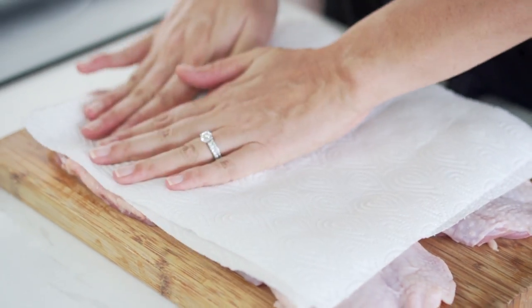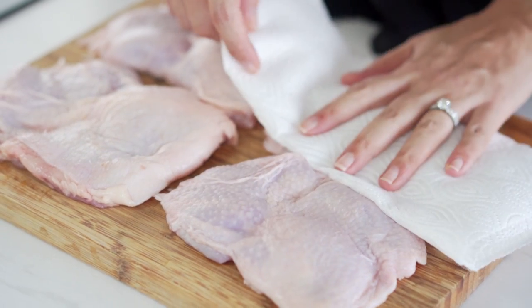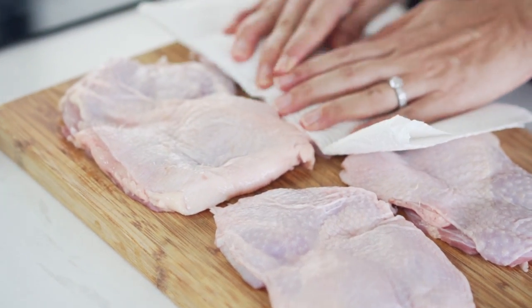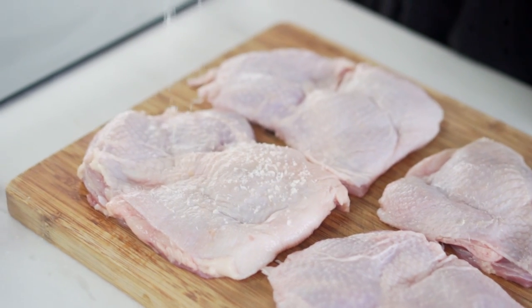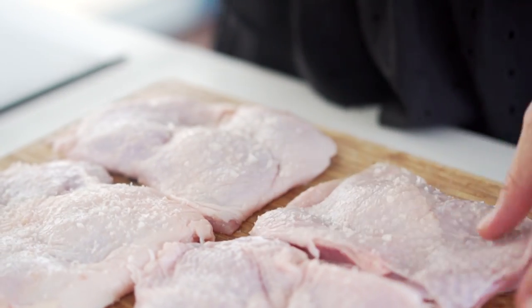There are a couple of things we need to do to get that really super crispy chicken. Start off by blotting the skin of these chicken thighs. Any time you're looking to make something really crispy, water is your enemy — so get rid of all of that moisture. Then season. The salt is going to help create a nice crust on the skin, as well as flavour the chicken.